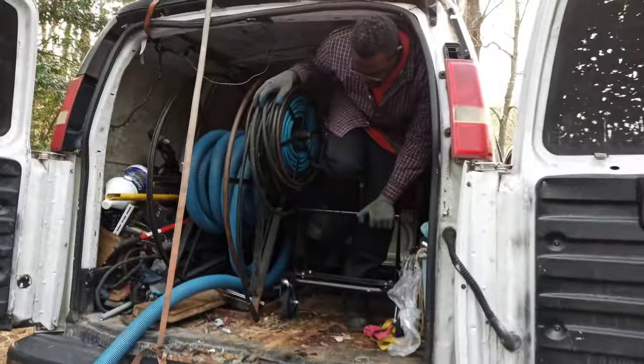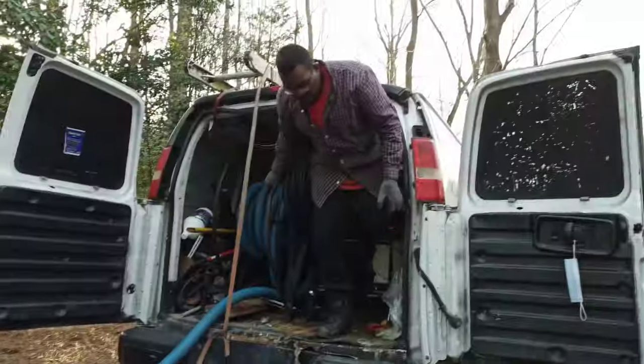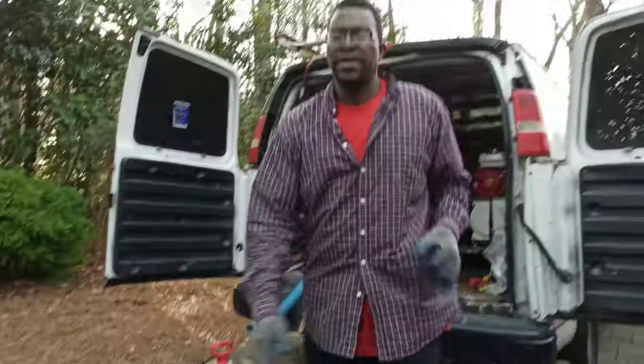Once I get another van set up, I can have more space. Now, reverse — take everything back together.